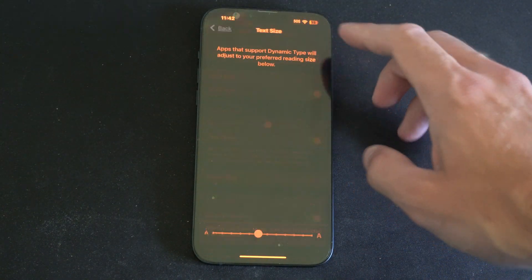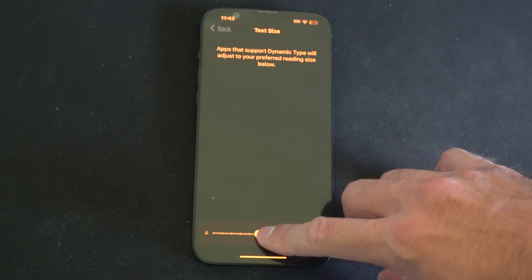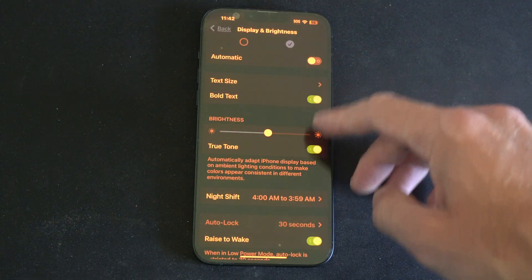We can go to text size and make the text size larger so it's easier to read on our phone. We can also turn on bold text.